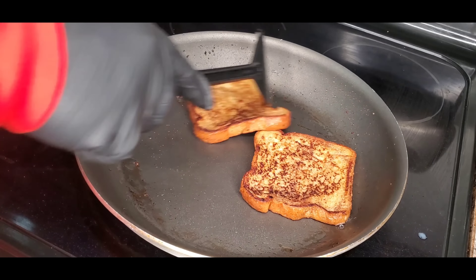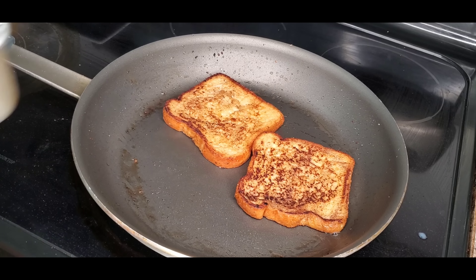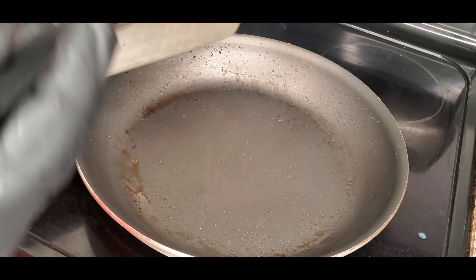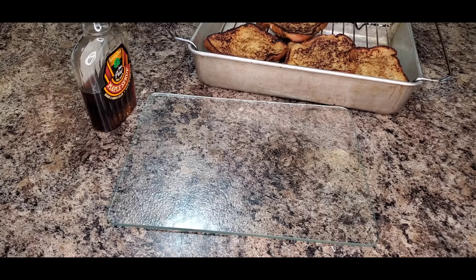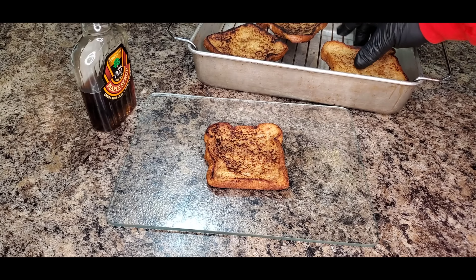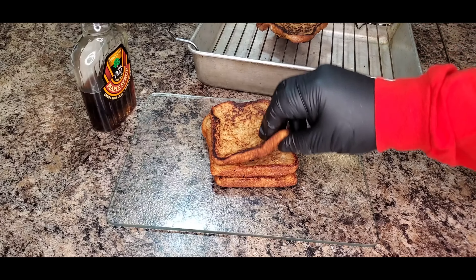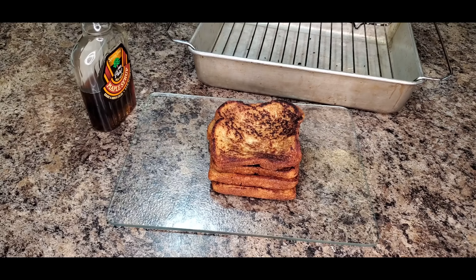Now your other side is nice and good. What I like doing is moving it to a wire rack because I want it to cool down before I put it onto a plate. Just like that. This is what I like doing — after I let it cool down off that cooling rack, stack them all up. It smells good. That's why you can't over-soak these things because if you do, they'll be soggy.